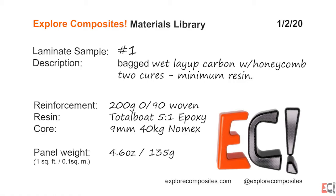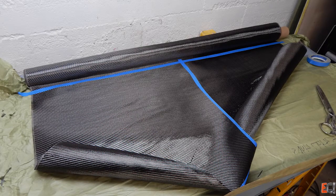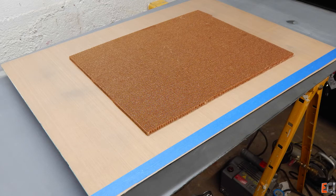It is a wet layup Nomex cored carbon panel with very light skins — 200 gram carbon on 9 millimeter, 40 kilogram Nomex honeycomb core.